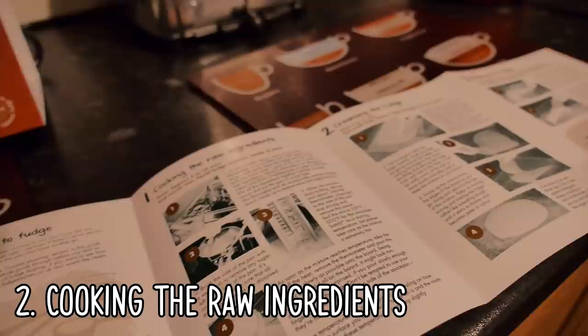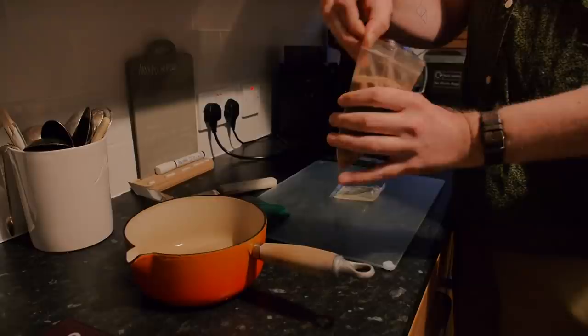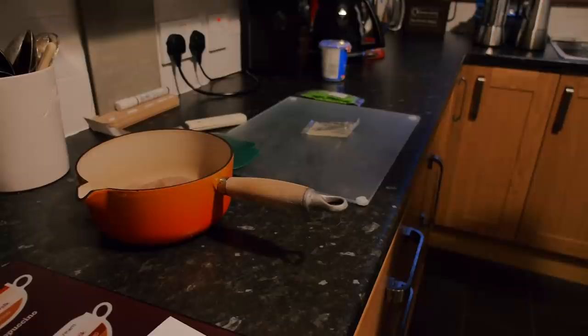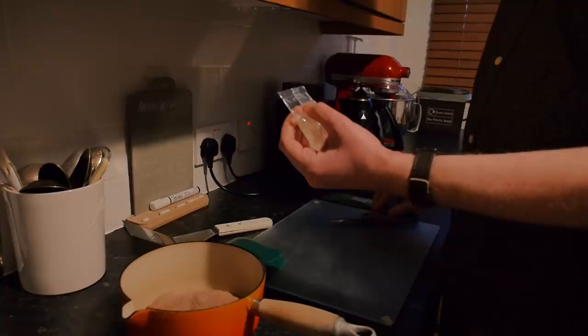Put the wooden spoon, pastry brush, and thermometer in a jug filled with cold water by the stove. The cold water stops the fudge sticking to the tools. It says here, add one pack of dry and one pack of wet to the pan along with some other stuff. Two tablespoons of whipping cream and two tablespoons of water. And then the wet — this is the solidifying agent, the glucose going in.